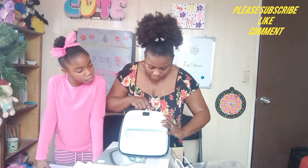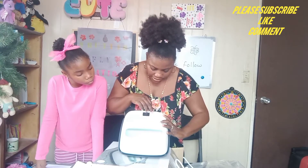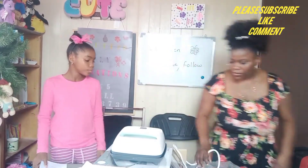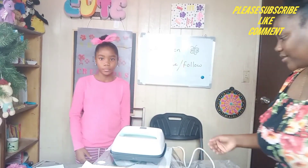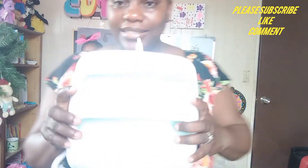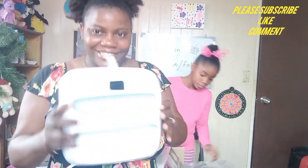So on here you have the power button, the temperature, the timer, the adjusting buttons — the up and down button — and then you turn the quick press button. So we will see how it works. I'll bring it closer so you guys can see. This is it. This is what it looks like here.